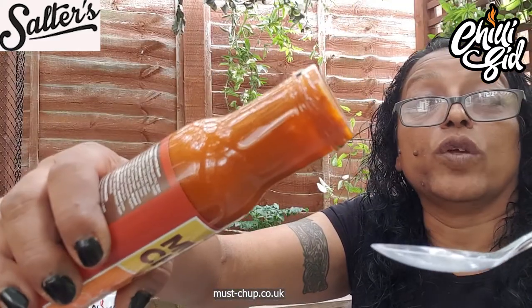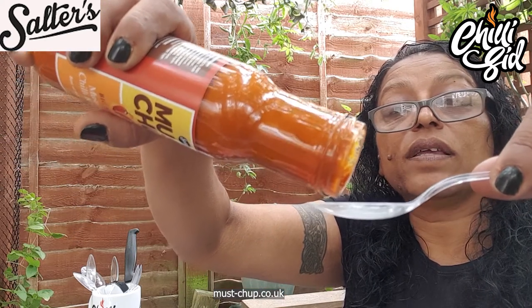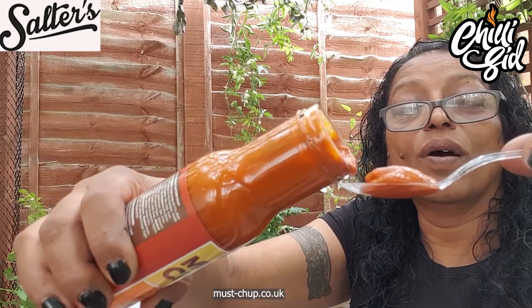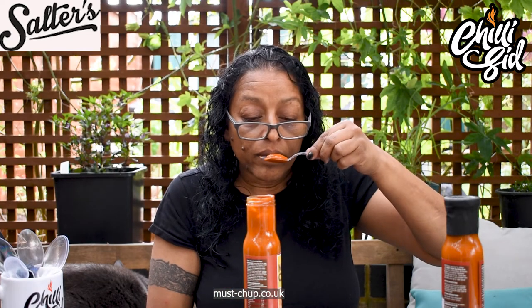Let's see if I don't overdo this because it's a big neck. Whoa, it's dribbling off the side. Now that is a massive spoon, but then again it's a mild sauce. Yummy yummy in my tummy. Smooth. Just got to eat it now. Here we go. Thank you, Martin.